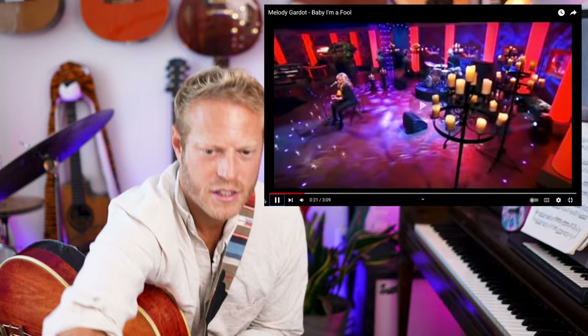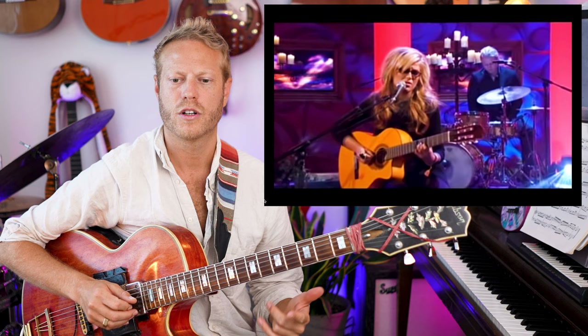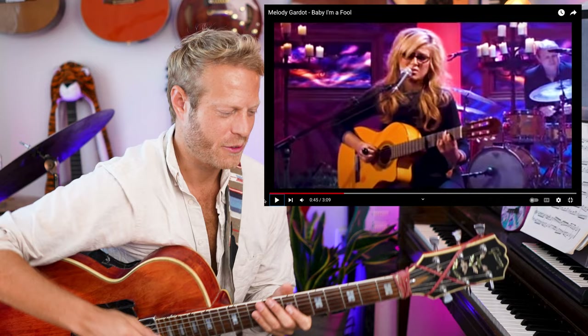Let's listen a little more. I think I should have seen a two-five-to-four from a mile away. 'When the words you say... four minor.' 'Baby I'm a fool who thinks it's cool' — four minor. Nice voicing too.